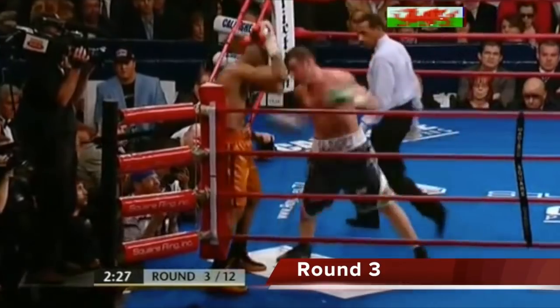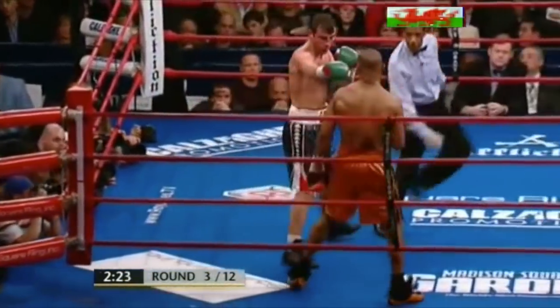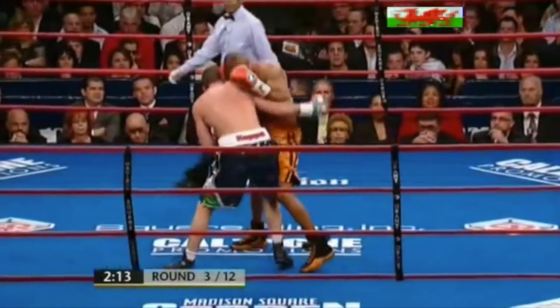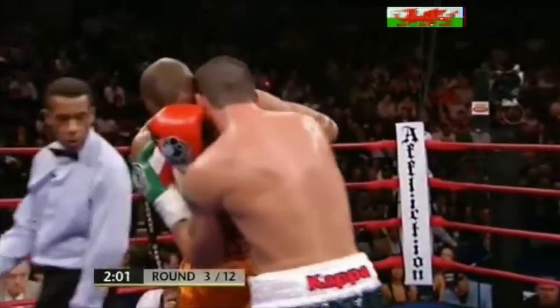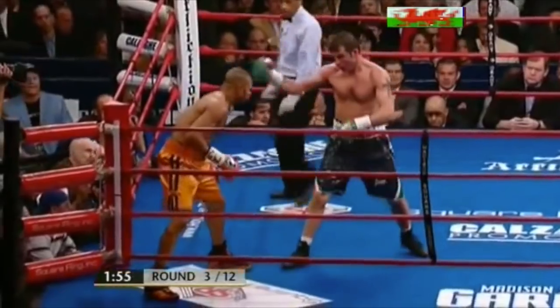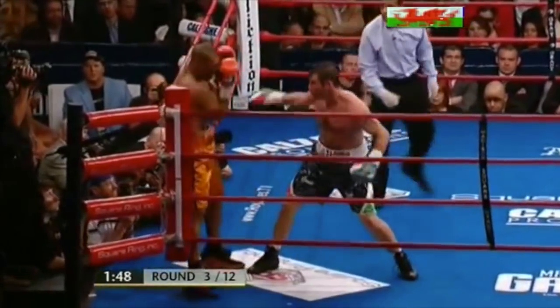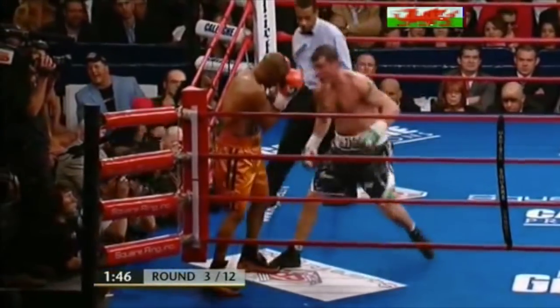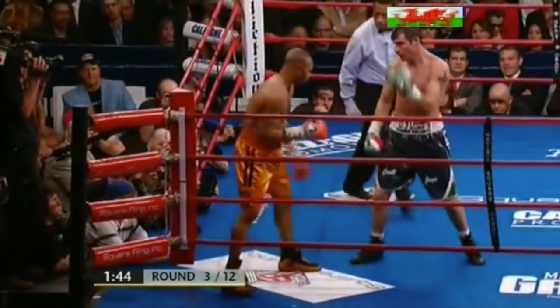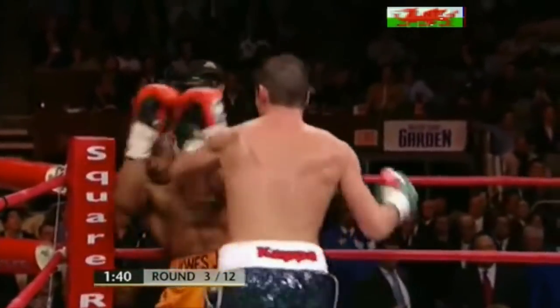Roy Jones in his own corner. Calzaghi throwing a few combinations, tries to unload. Stans is almost goading Jones. From Calzaghi again there — he's almost winding up that left, can he land it?